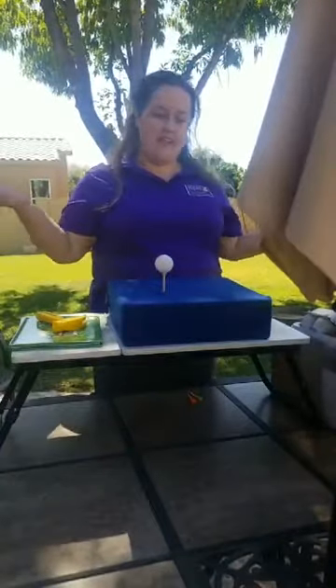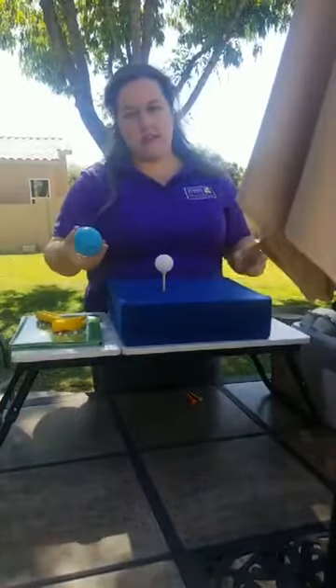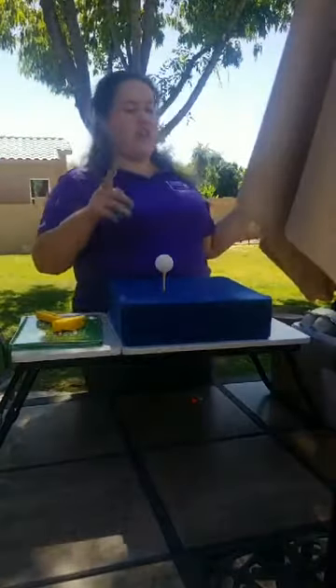It balances now! If something isn't balancing, why do you think it's not balancing? Why do you think it's falling down?